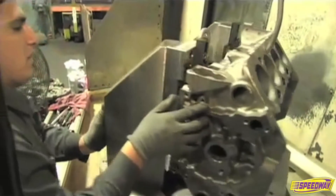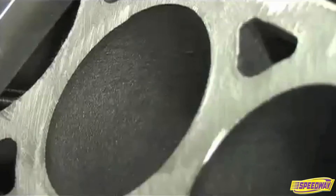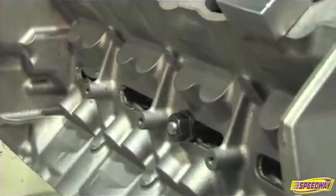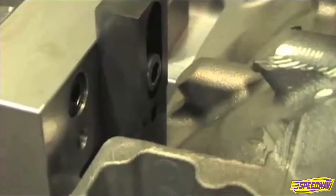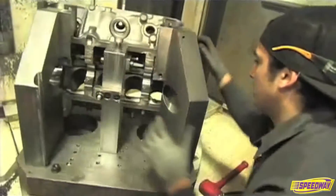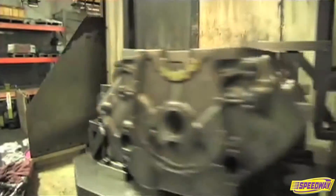This area is where the blocks are qualified for machining and then the first operation is performed. The qualifying is when the raw castings come in — you're just making sure that everything is within the manufacturer's tolerance. With the SHP block we actually made a lot of changes to the foundry tooling which enable us to qualify it in a lot less time than with our race type blocks, and that ultimately equates to more value for less money.